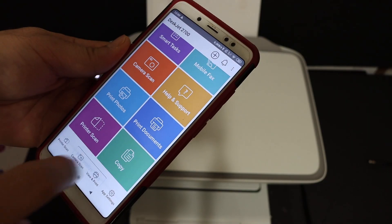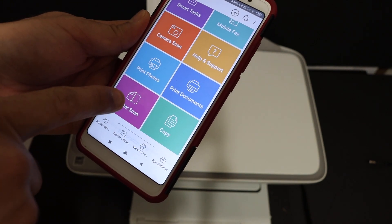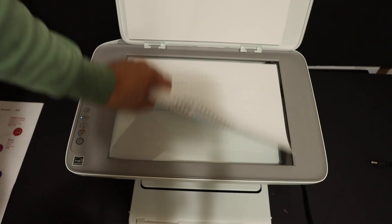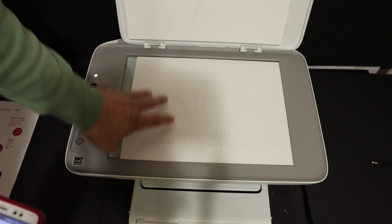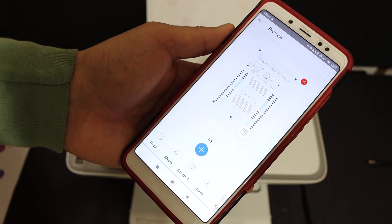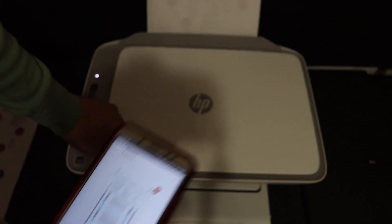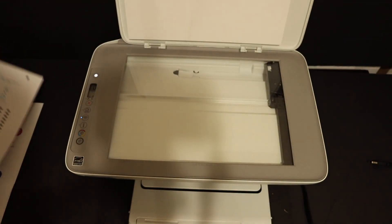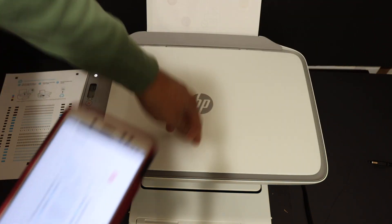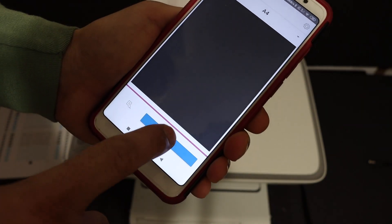Now I'll show you how to do multiple scans. Click on the printer scan option, open the top scanner lid, and place a page facing downwards on the right-hand side, then click the Scan button. That is page one scanned. To scan another page, open the scanner lid, place the second page facing downwards, click the plus button on the app, and click the Scan button again.